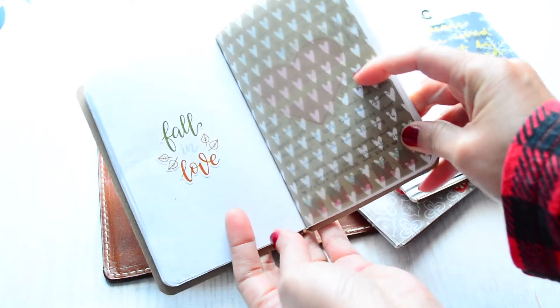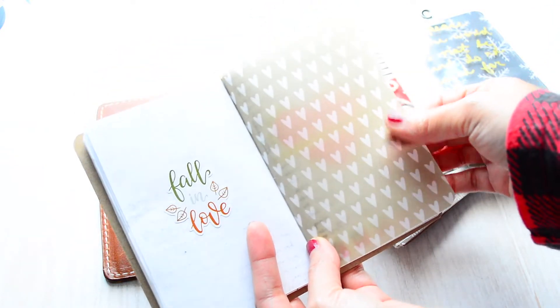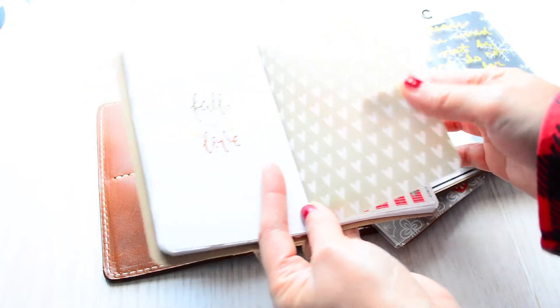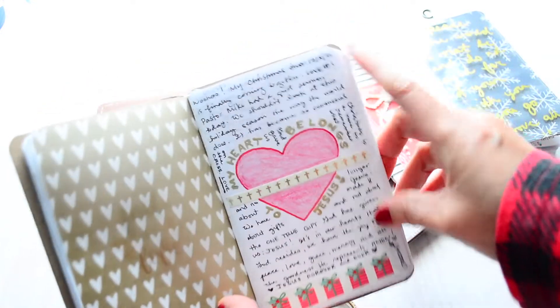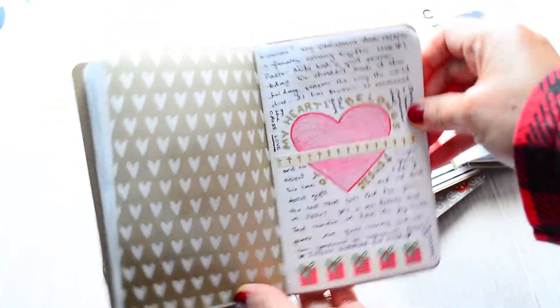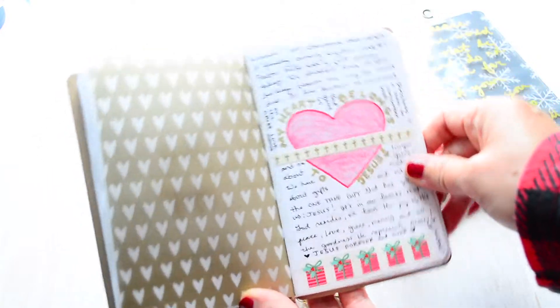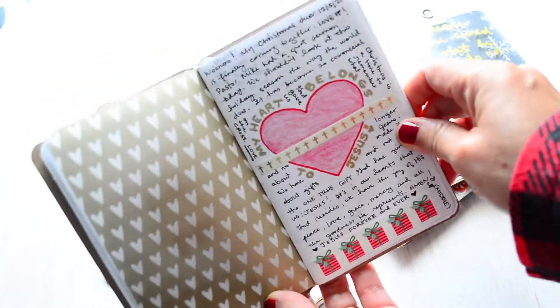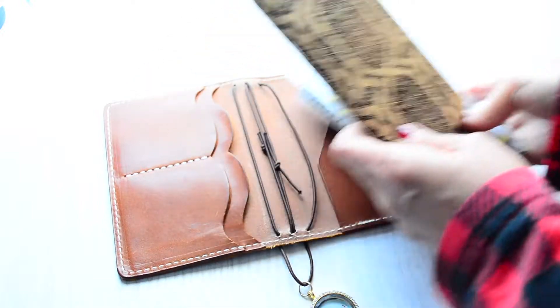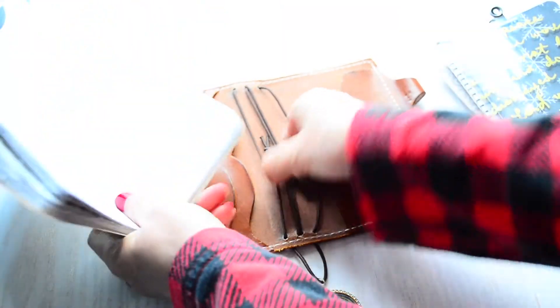This section is the start of the Christmas section, which is December. It's just a vellum paper that I got from Hobby Lobby. I was hesitant at first to get the pocket size because I didn't think I was going to be able to journal in such a small book, but I love it — I can journal in it. So that's the first one.